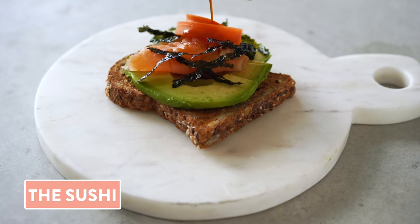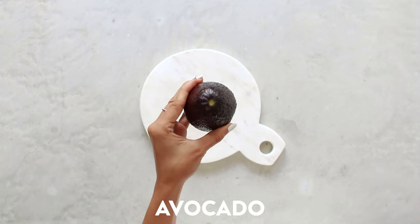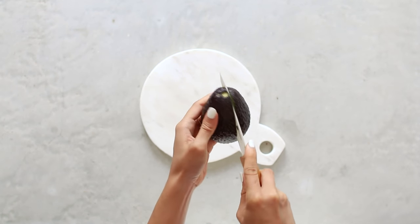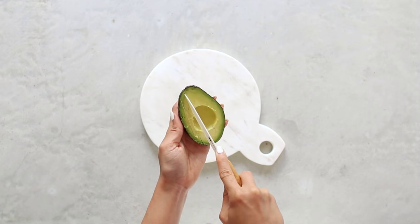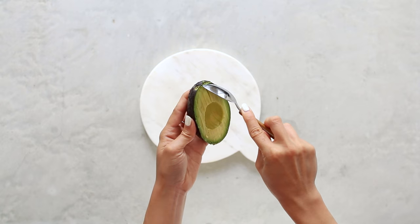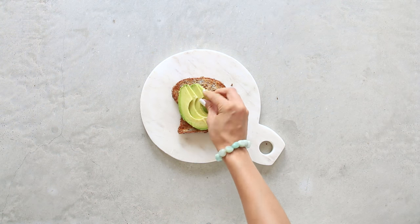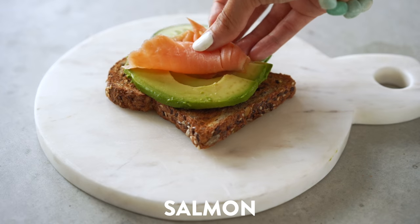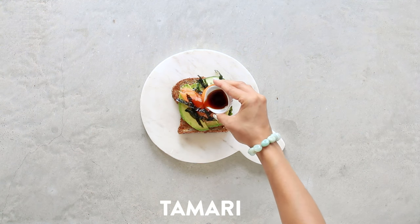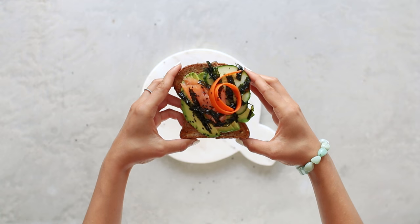Next up, we have the sushi. I have a very ripe large avocado — how you know it's ripe at the grocery store is to take that little button off at the top, and you want it to be a nice bright green. I'm going to take one half and slice it thinly lengthwise, then run a large spoon between the meat and the skin, giving you perfect avocado slices. Lay those on your toasted sprouted bread, then add thinly sliced cucumber, smoked salmon (or smoked sliced tofu), toasted seaweed chopped with scissors, peeled carrot, a drizzle of tamari, and a sprinkle of black sesame seeds. It's almost easier than making sushi because there's no rolling, but it's just as pretty.